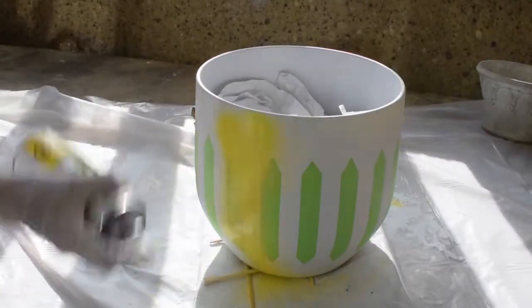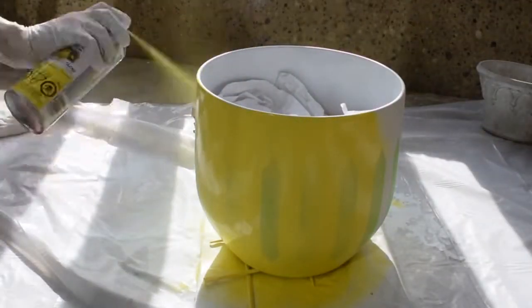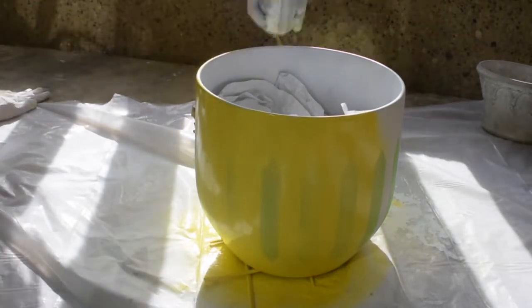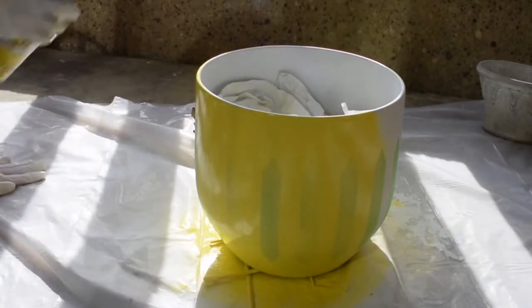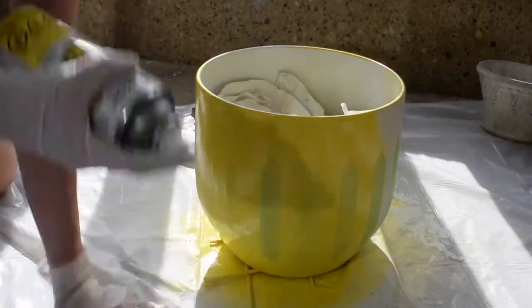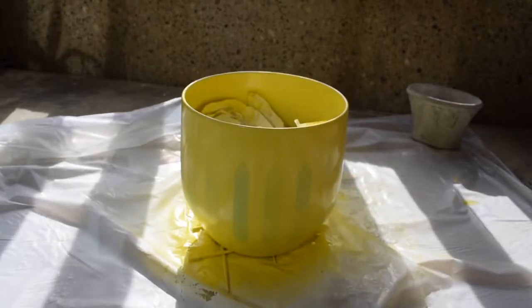Time to spray paint the pot yellow! Again, make sure to shake your can vigorously for one minute before starting to spray paint, then apply an even back-and-forth motion, slightly overlapping the previous stroke. One thing I learned in this process is also not to stop spraying at the surface but just outside the pot.